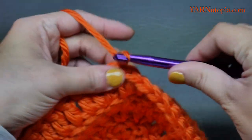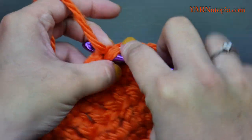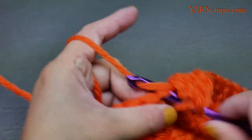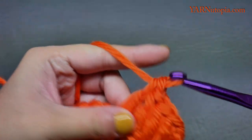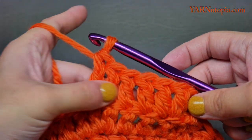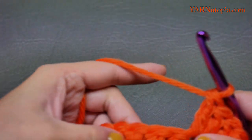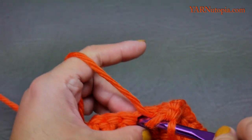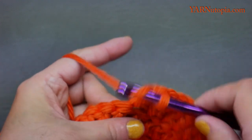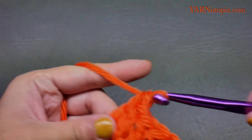Two double crochets in the first stitch — one and two — then one double crochet in each of the next four stitches for round six. You can see how the increase is just an extra stitch in between. Repeat: two in the next, then one in the next four stitches. At the end of round six you will have 54 stitches around.